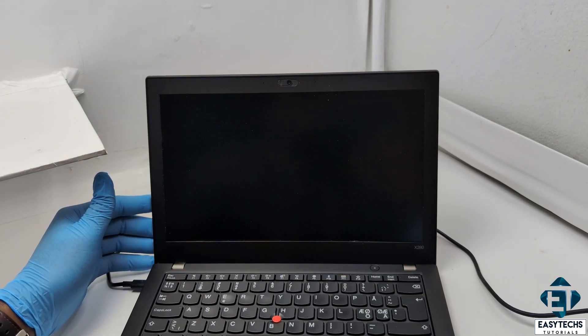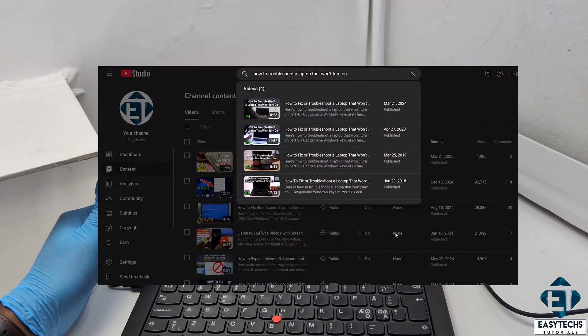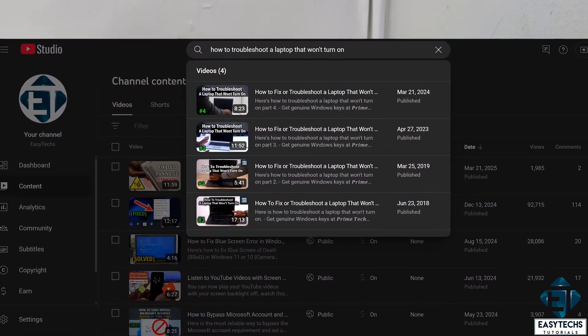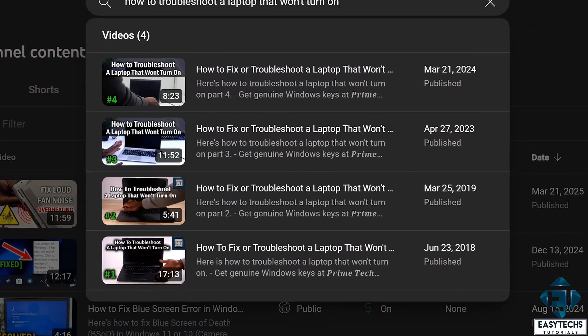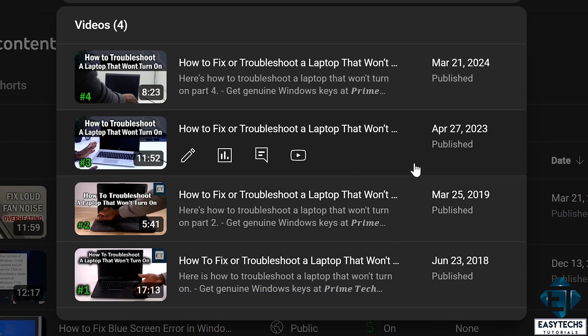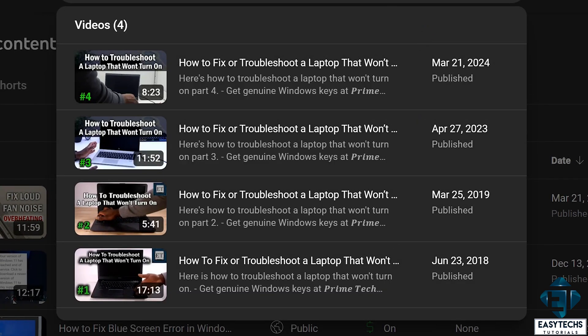So in this series, I try to present the different scenarios I come across, and then I take you through my thought process and the steps I take to check the different possible causes of these problems. I record these steps and share the successful ones, or at least those that I feel can help you draw logical conclusions about the cause of the problem. So do well to try the other videos in this series if this particular one doesn't help you. I will leave their links down in the video description. And now without further ado, let's jump right into it.